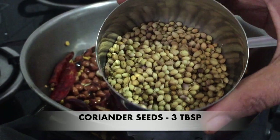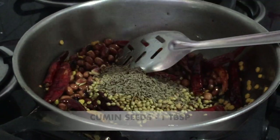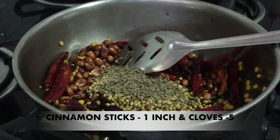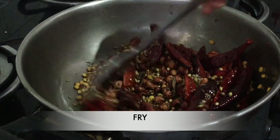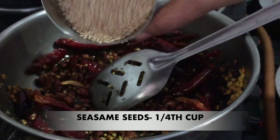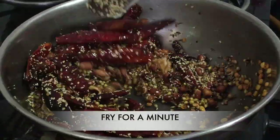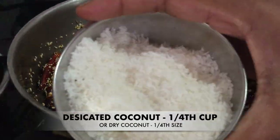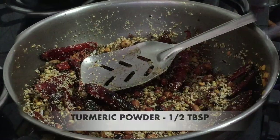Next, add 1 spoon of dhaniyalu (coriander). Fry it in medium flame, then slow flame. Add a little dry powder.